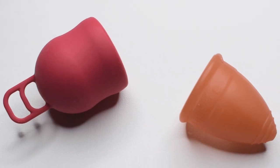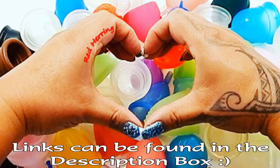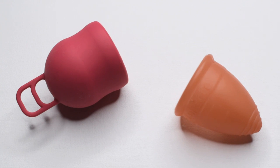This is a squish comparison between the Marula XL and the Large Lunette Cup. This comparison was requested by Kate — thank you for sending in your request.